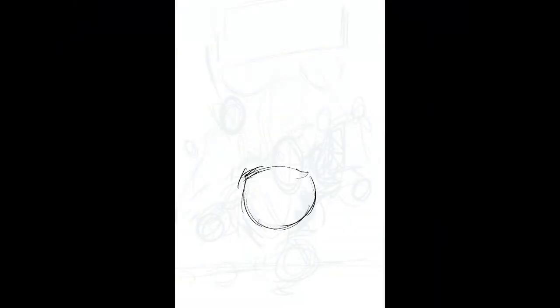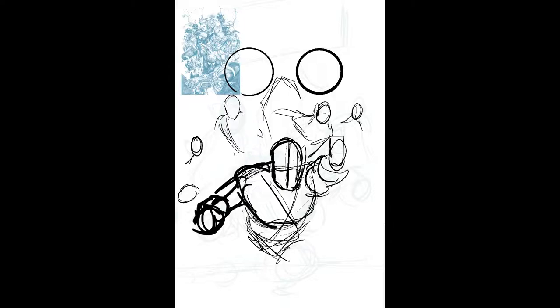Hello there, it's me, Eric Weathers, and I am back with another time-lapse drawing video.